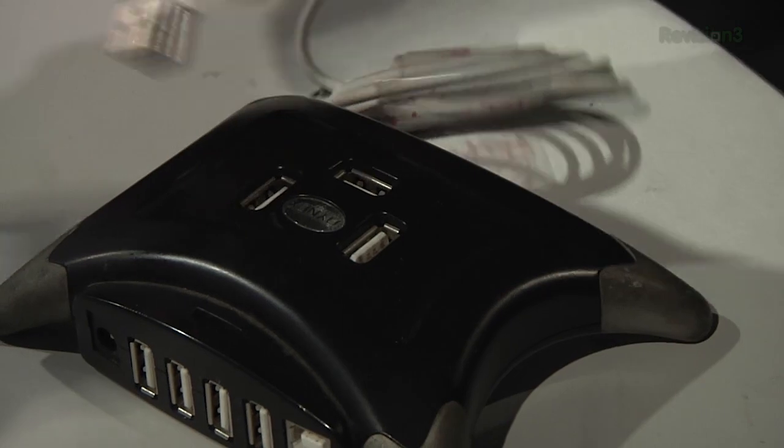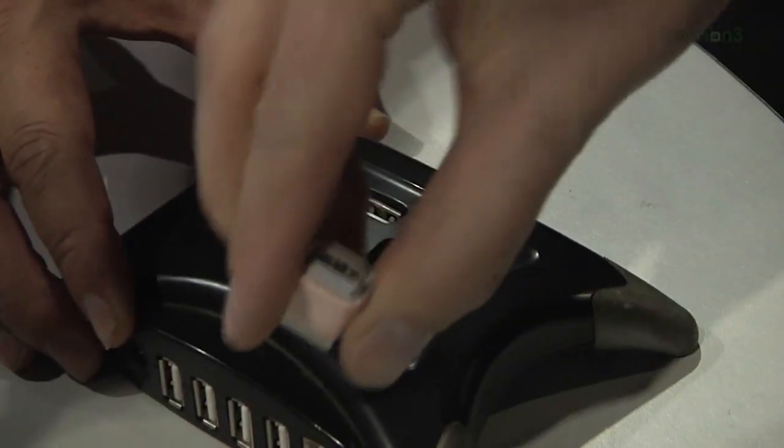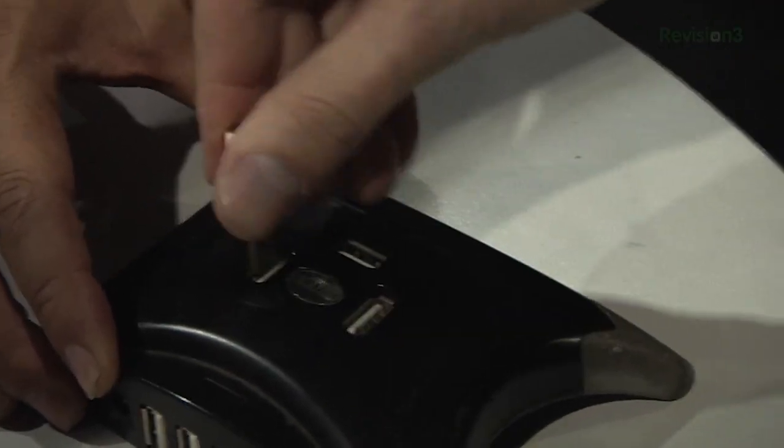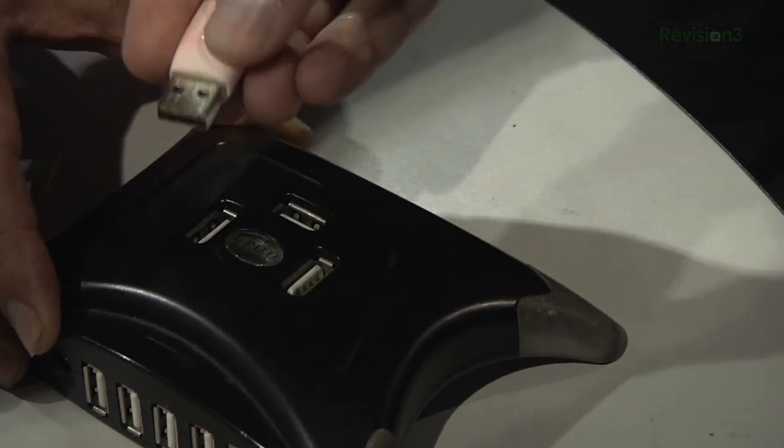Here's a traditional USB and if I try to plug it in over here like this, it's just not going to go. And you always do this — you go like, and then sometimes you spend a while, and then finally you're like, all right, great. Well, this is an adapter that you can just plug in line with any of your USB cables and it doesn't matter. You can plug it in that way, spin it around, plug it in the other way. Makes no difference.